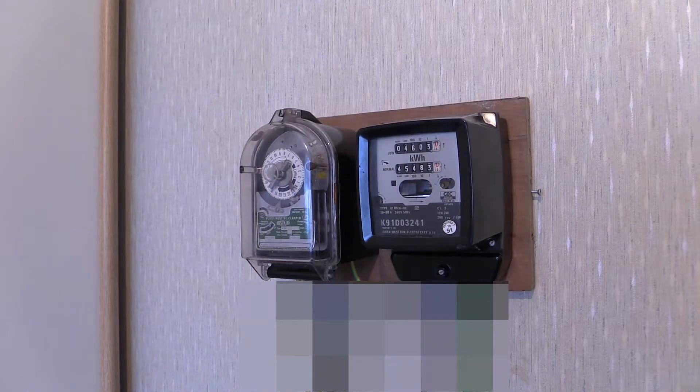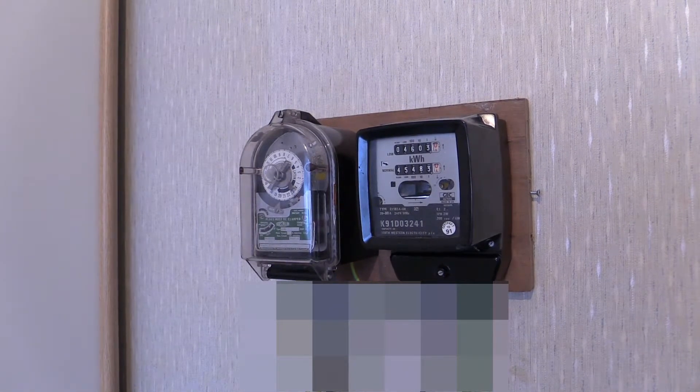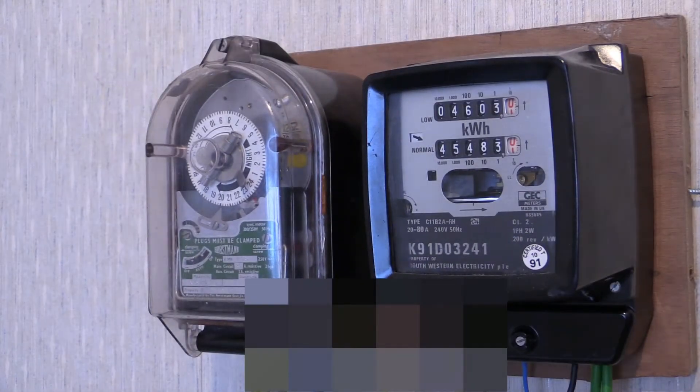Thanks for tuning in and watching another Wayne's Electrical video. In this one we've got a dual tariff electricity meter and a horse to a rate change of time switch. What's going to be happening in this video is that time switch is going to pull and it's going to turn on those big fat phantom loads.